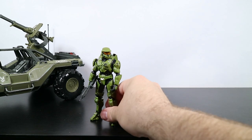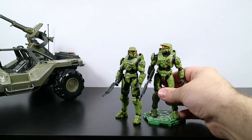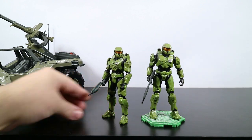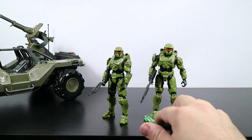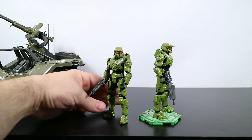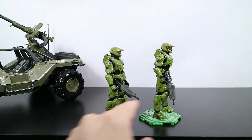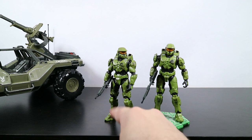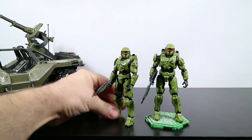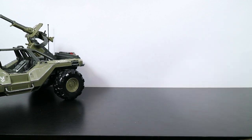Are you ready Master Chief for your moment in the spotlight? It's pretty much the same figure that I opened up the other day. This is the single figure - he comes with a figure stand and the assault rifle. The coloring looks to be the same on him and the assault rifle. I'll link you to the other video for the articulation since it's going to be exactly the same.